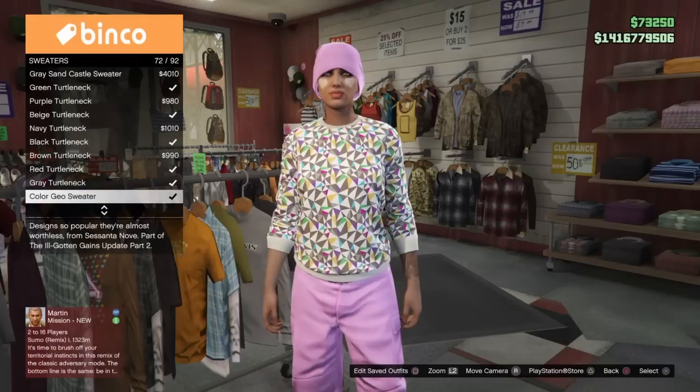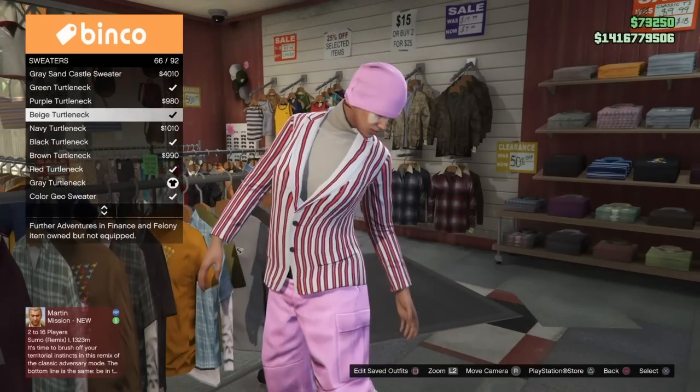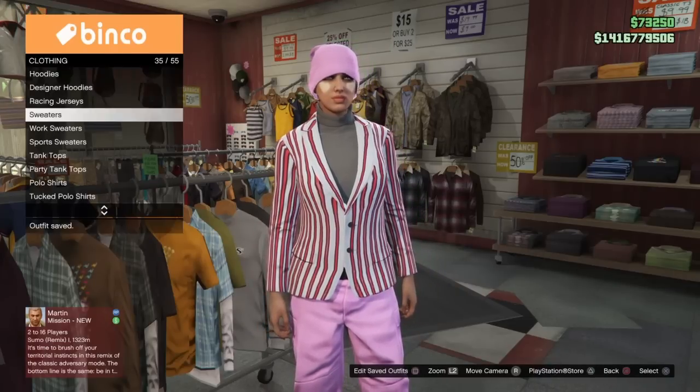You just want to select the gray turtleneck if you're doing this exact outfit, or whatever you're going to be doing if you're doing something different, and save that in the slot either before or after that you wanted to merge it onto. Then we're going to do the same thing for the rest of the outfits.